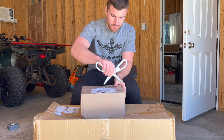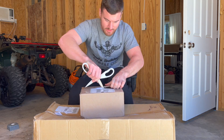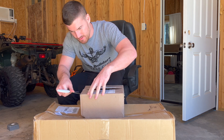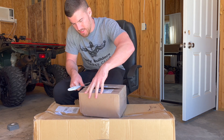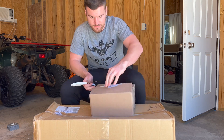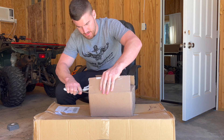I stole these scissors from the house — don't tell my girlfriend, she'll never watch the video. All right, let's not cut ourselves. Let's see what we got here. I can't believe they fit all this in a little box.